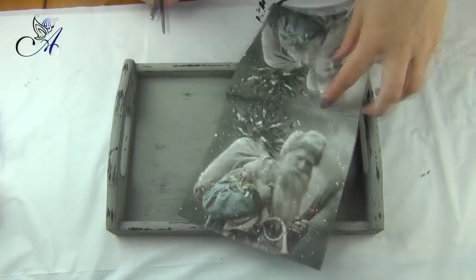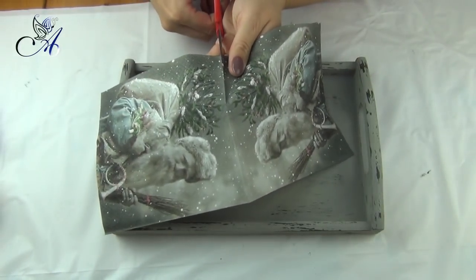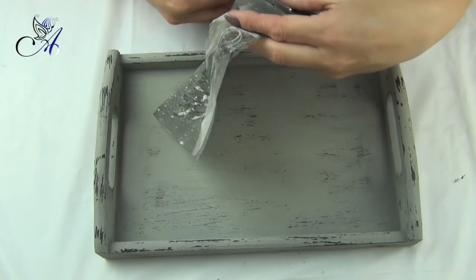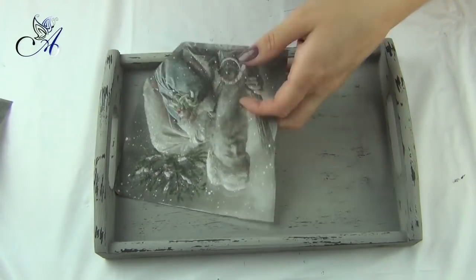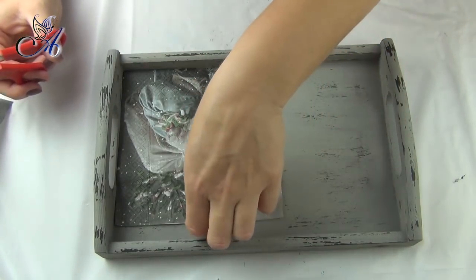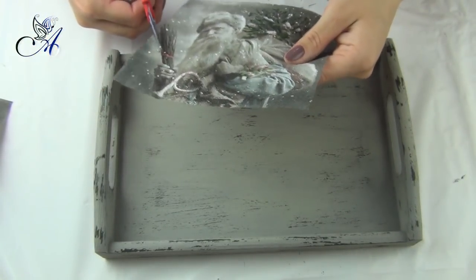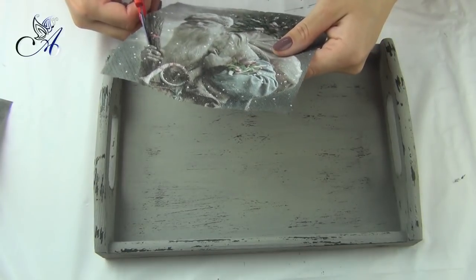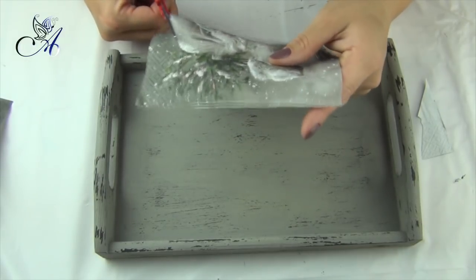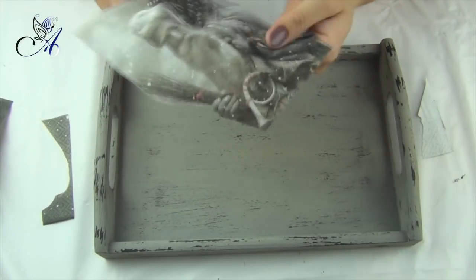At this point we can start working with our napkin. Remember that if you are using scissors it is easier to cut through all three layers. I cut around Father Christmas with scissors and leave the napkin around the branches. Then I remove the two bottom layers of my napkin and use water with a small brush to tear around the branches for better blending.